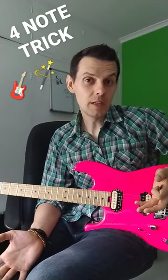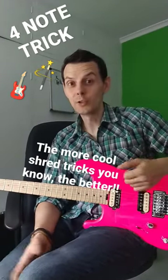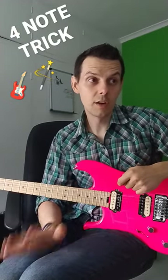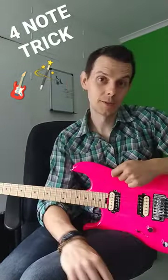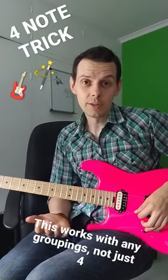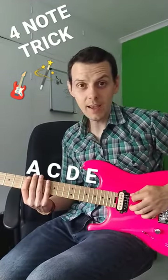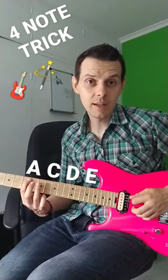As a lead guitarist it's really handy to have a few tricks up your sleeve. This is one of my favourites and it only requires knowledge of four notes — and not just any four notes, I'm sure you know these. The first four notes of an A minor pentatonic scale: A, C, D and E.